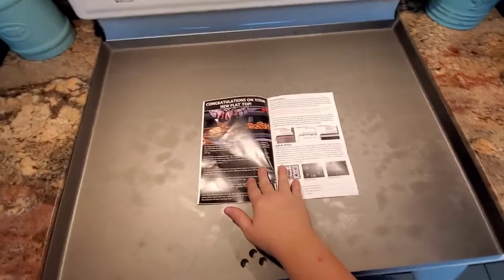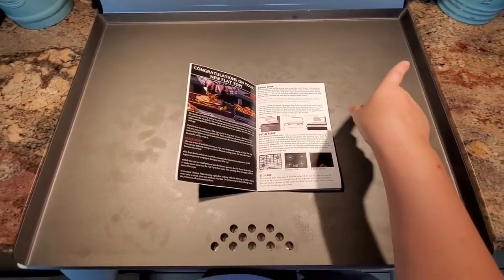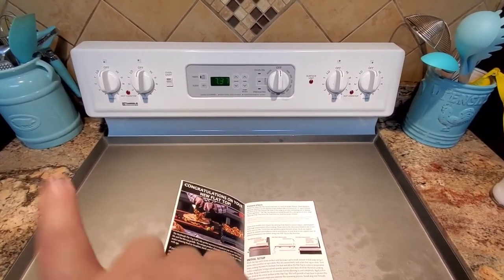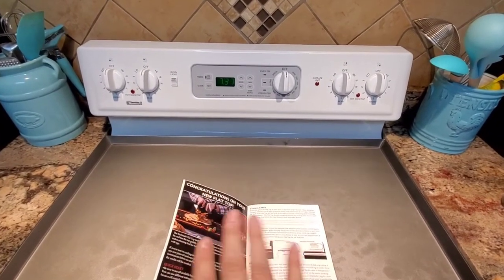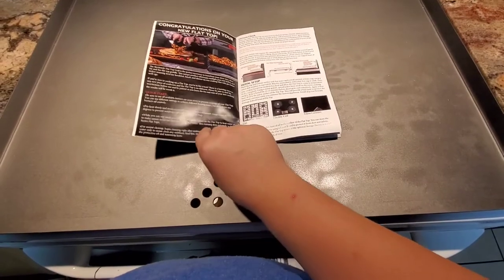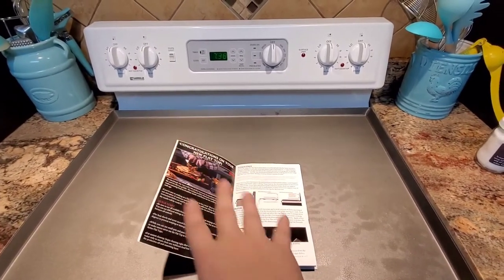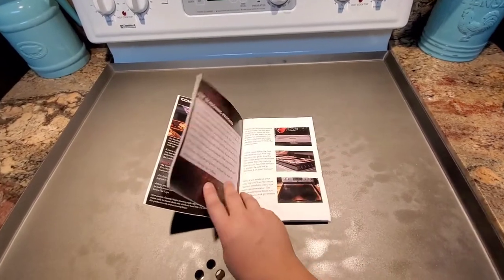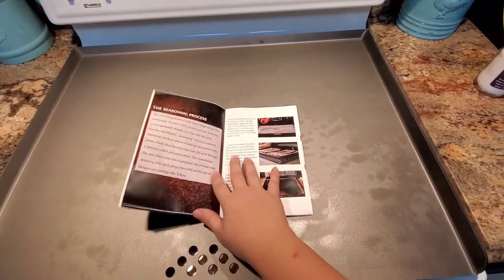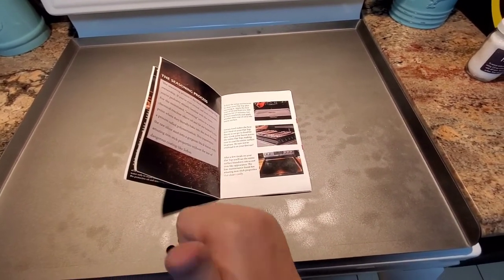I'm new to a flat top, never used anything like this before, but I am reading all the instructions. Something I found interesting: it says never to just turn on one, two, or three burners — you have to turn them all on. It also says not to go over 600 degrees and that most stoves will only need about a third of the power to get to 400 degrees. If you do decide to get one of these, definitely read all the instructions. It also says to use a very greasy meal for the first one — they recommend bacon, which is great because I'm doing breakfast on this.